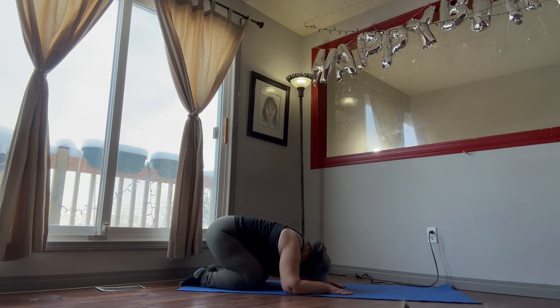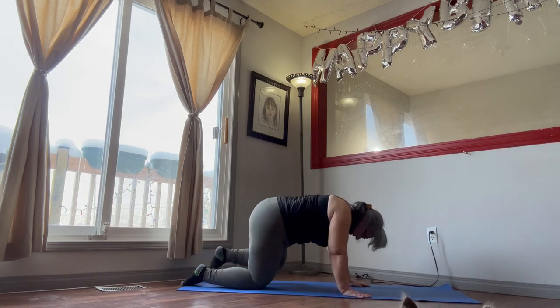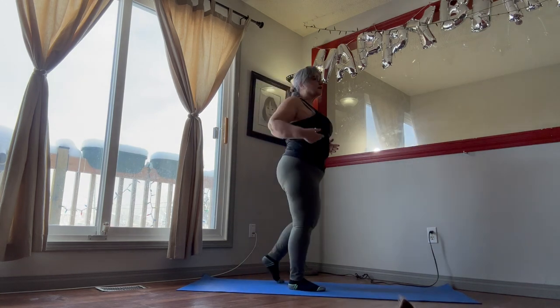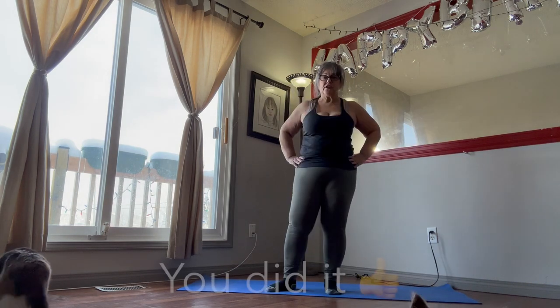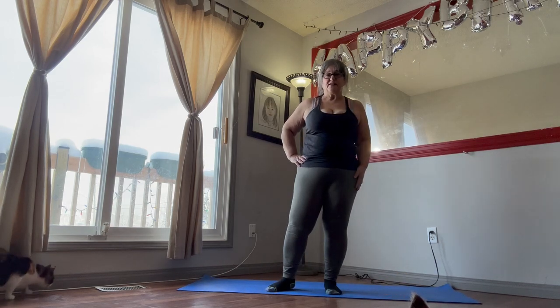Stretch your right hand just a little bit further, stretch the other one forward just a little bit more. Bring that in and hold this pose for another couple of seconds — you can hold this pose for as long as you want. Take your time getting back up on your feet. And that's it for today — we've finished our cool down. I hope you enjoyed it, have a great day. Until next time, we'll see you then.